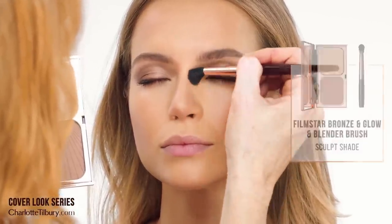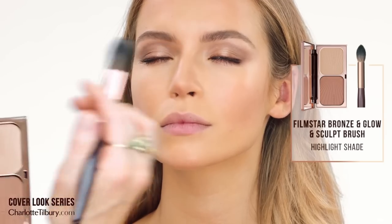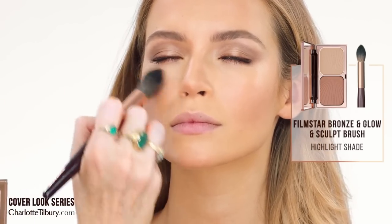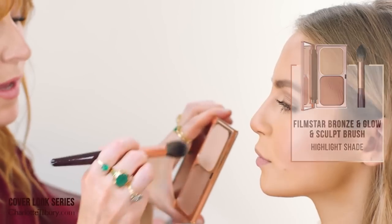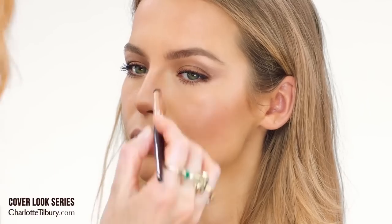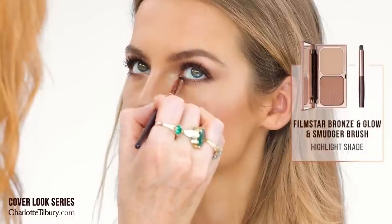Then we're going to dip it into the highlight shade and put that on top of the cheekbones. What this does is it really accentuates the amazing contours and highlights of your cheekbones and brings them out. I also use this down the center of the nose and onto the bow of the lip. And I'm going to pop a little bit of the highlight into the inner corner to open up the eye.